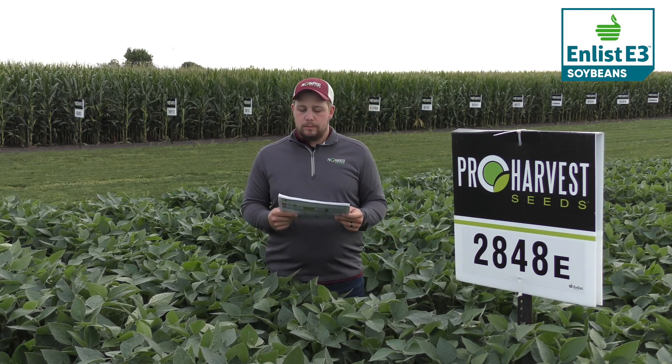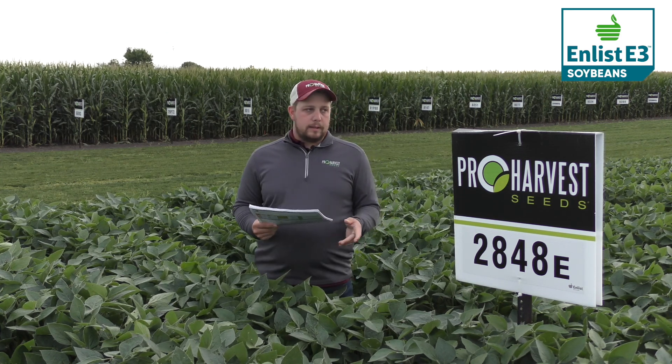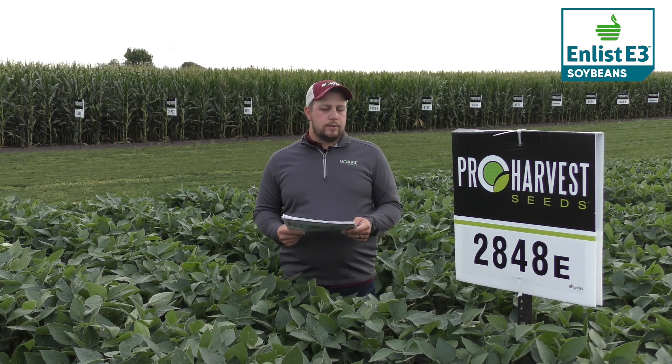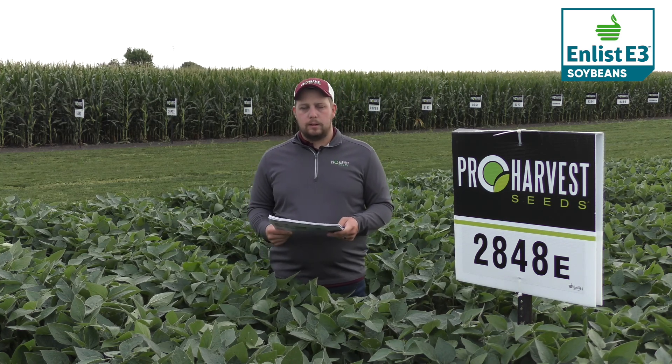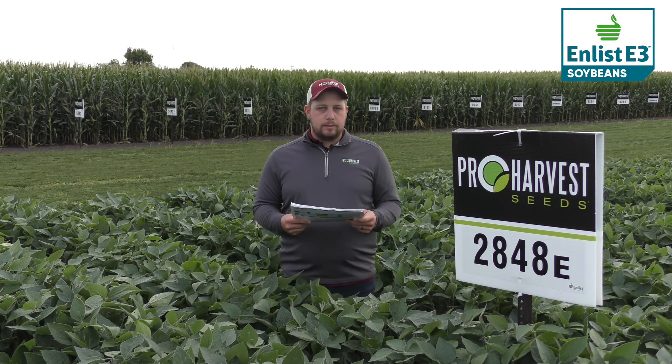It's a very good no-till bean. It's got a pretty solid disease package. It's a medium plant type so it will close the 30-inch rows — it just might take a little bit longer than some of the other offerings that we have. It's a good cover crop companion and it's excellent on Phytophthora.